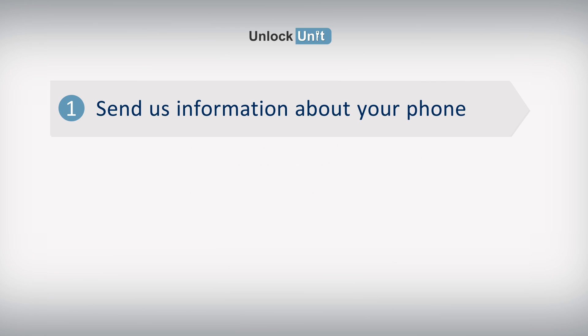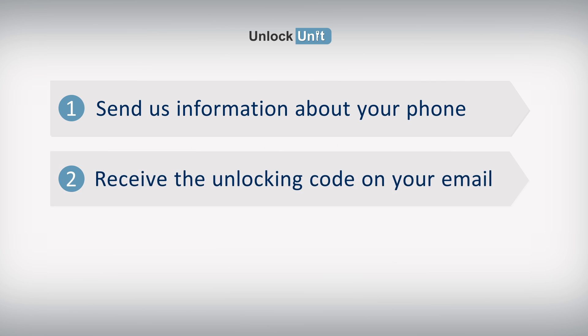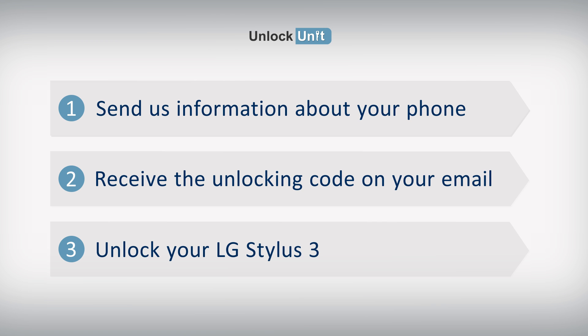1. Send us information about your phone. 2. Receive the unlocking code on your email. 3. Enter the code into your LG device.